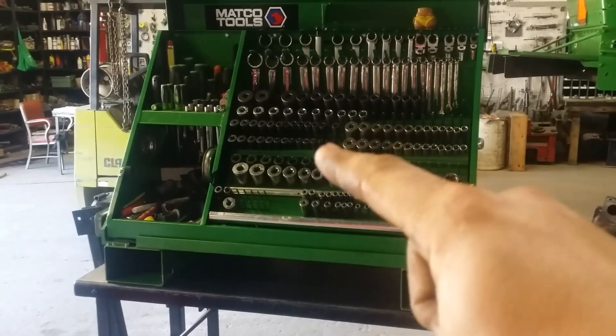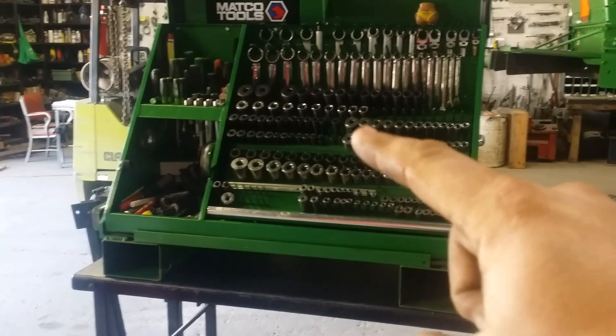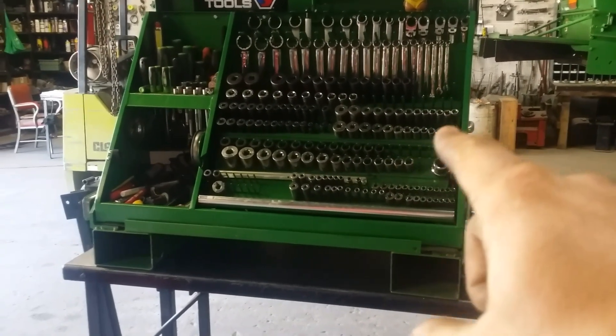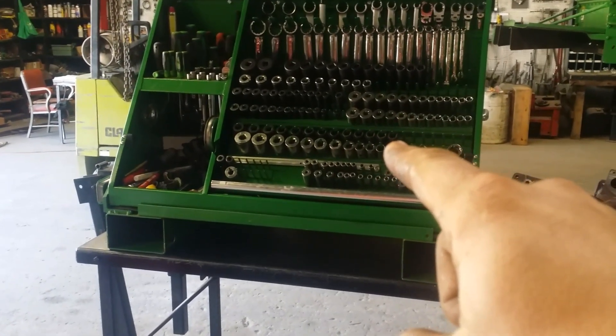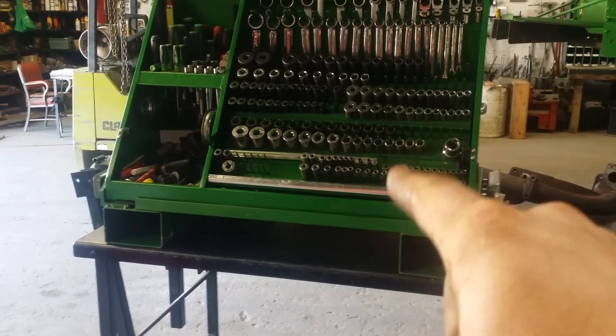Below that I have the GP impact 3/8 set — metric shorts and shallows or deeps and shallows. Over here I have blue point standard deeps and shallows 3/8. Down here I have half inch. The top is metric Harbor Freight shallow impacts and the bottom is standard blue point shallows.